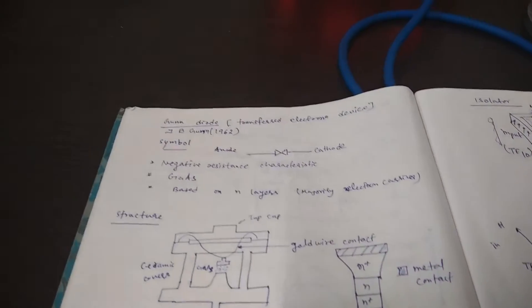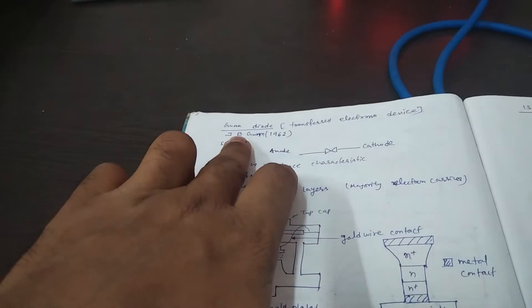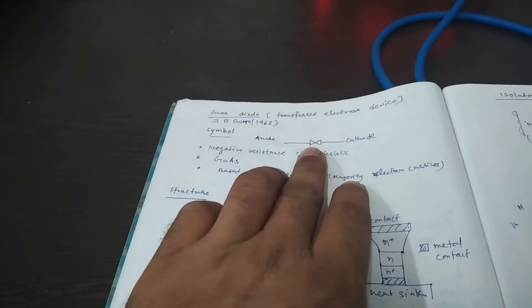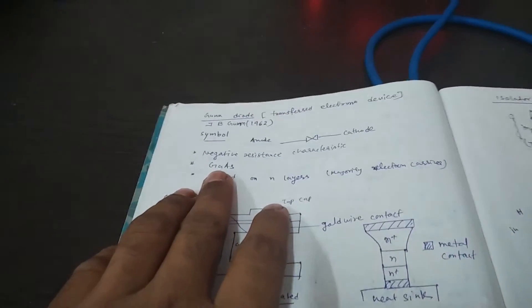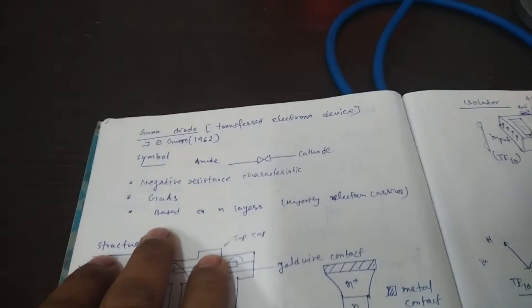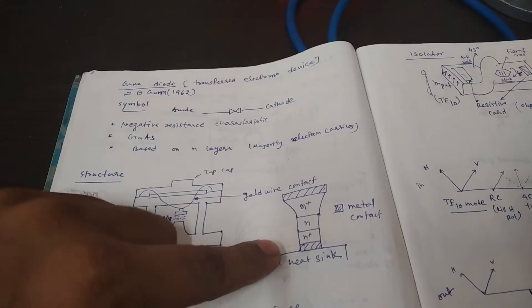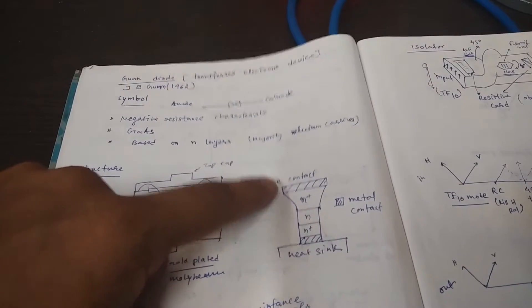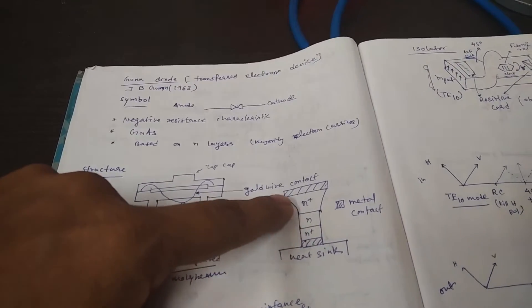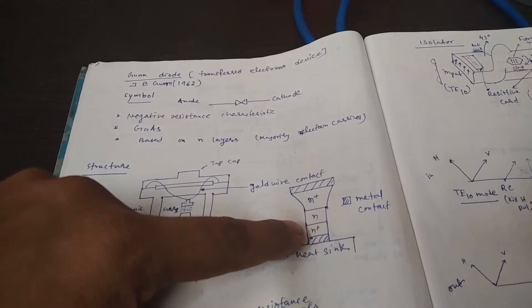We are going to perform the experiment for the VI characteristic of the Gunn diode. The Gunn diode was proposed by J.B. Gunn in 1962. This is the Gunn diode symbol — it gives negative resistance and is made of gallium arsenide material, based on N-type layers. The structure consists of a heat sink at the bottom, a metallic contact on top, and three N-type semiconductor layers in between, with heavily doped N-type regions on the top and bottom.